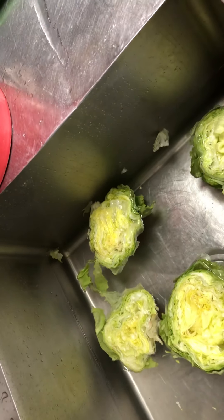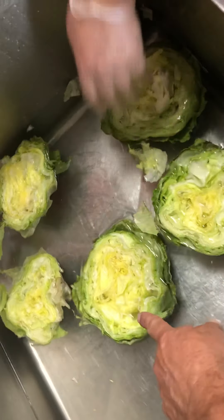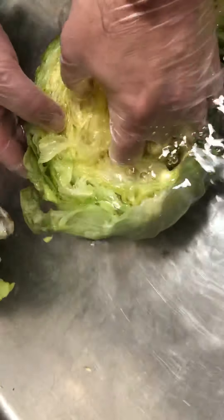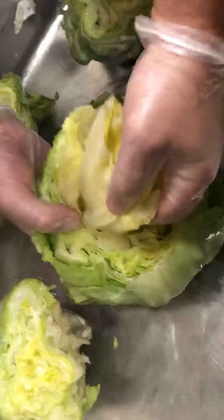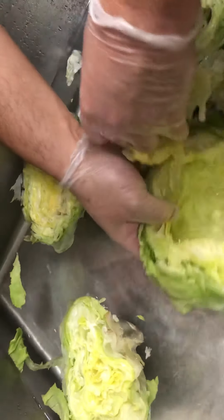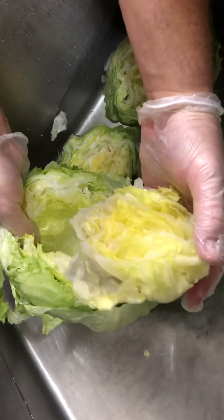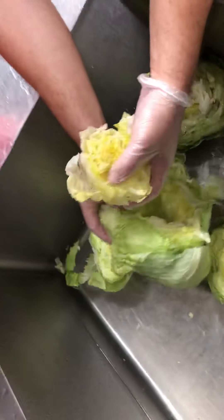After the head has had a chance to sit for a couple of minutes, use the one that's been sitting. This will make it much easier to grip down in the middle and remove the core. The core is about the size of a tennis ball. There's the core right from the center — that's going to be reserved and shredded as well.